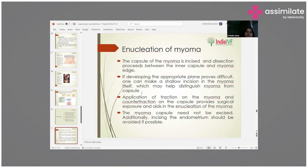For enucleation of the myoma, the capsule of the myoma is incised and this dissection proceeds between the inner capsule and myoma edge. If developing the appropriate plane proves difficult, one can make a shallow incision in the myoma itself, which may help distinguish myoma from capsule.